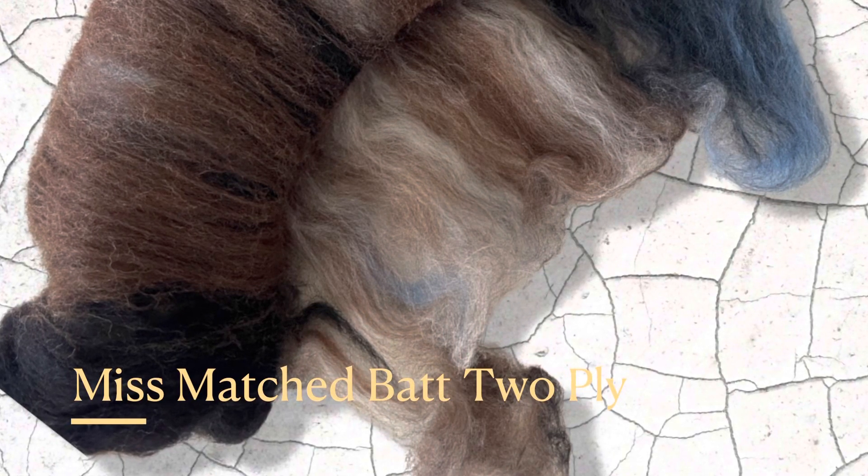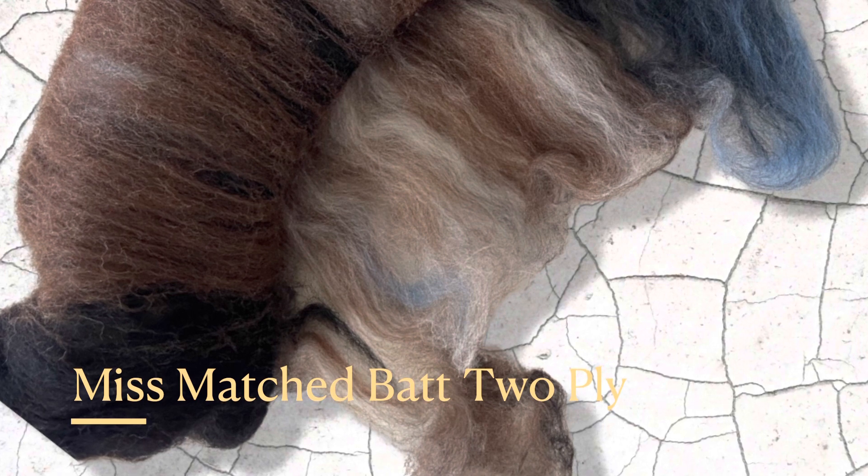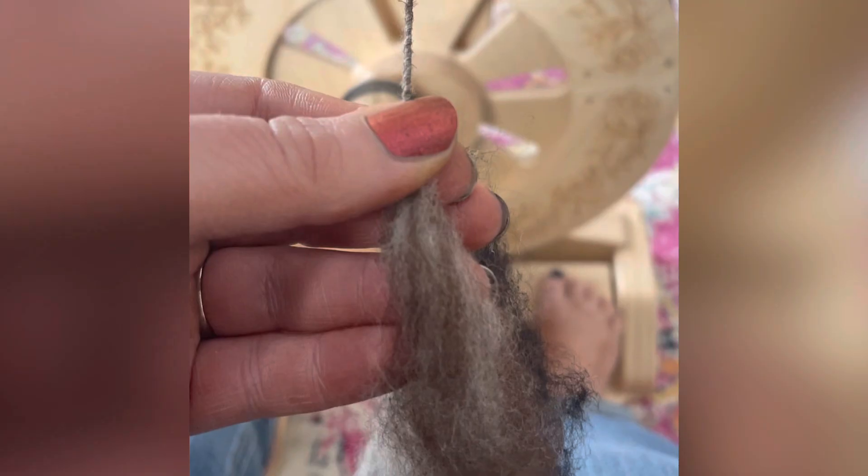I had some really cool blended alpaca roving that I picked up, but I wanted to ply it with this kind of mixed bat that I had. This is the roving — you can see that it's a mixed alpaca, kind of thinner roving.